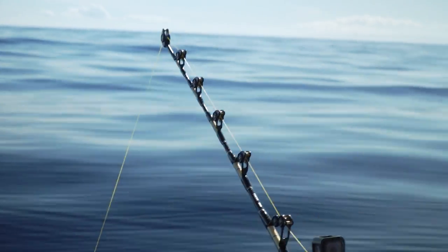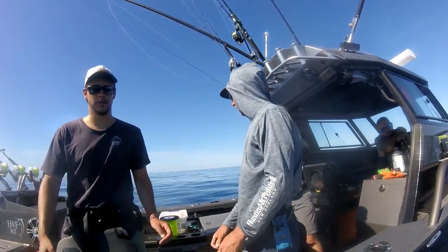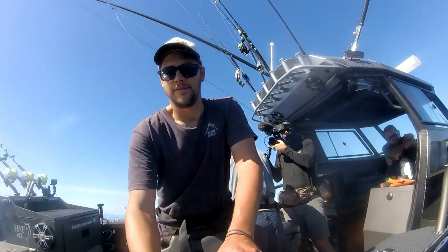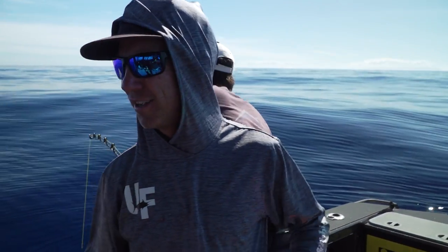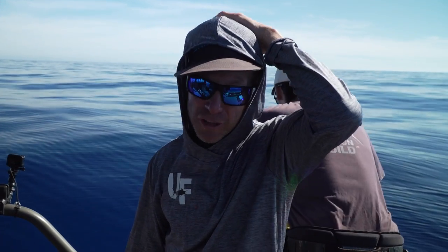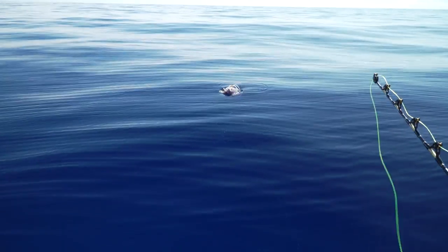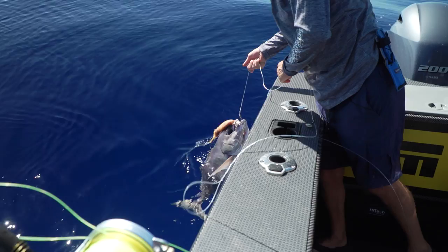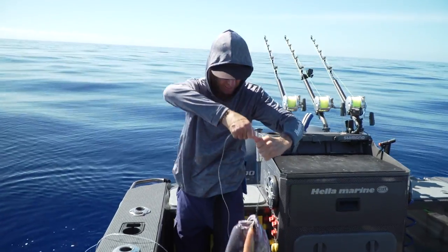I think it might be a blue nose, but I've been fooled before. Blue nosey things. Don't scoff at a blue nose, mate - wherever you catch blue nose, you catch swords. That's what happens when you get the blue nose - they spin on the way up. Little banger. A handy bit of bycatch to get.